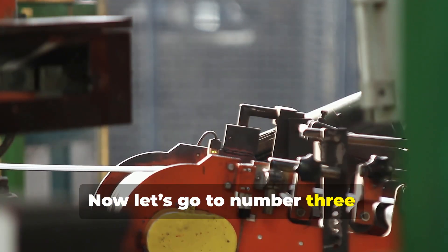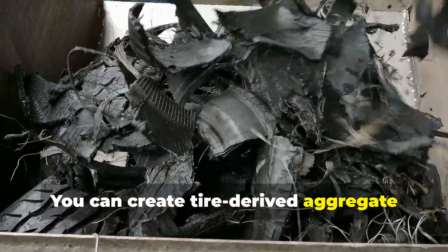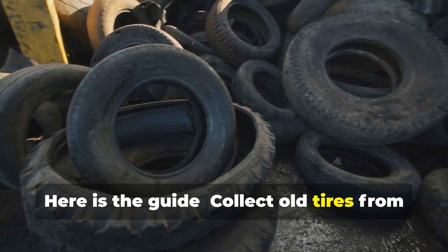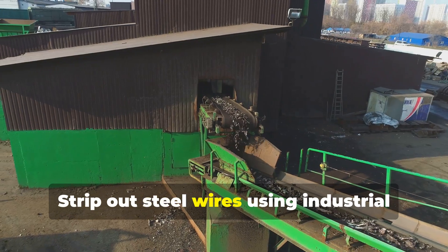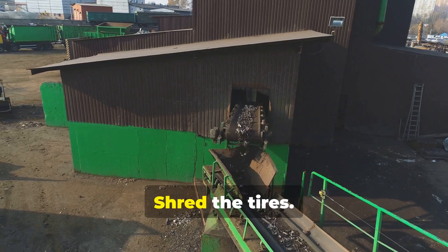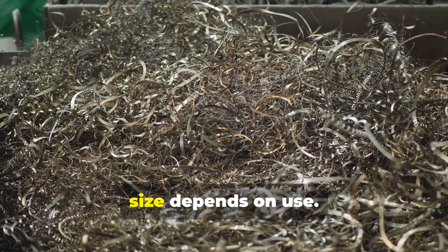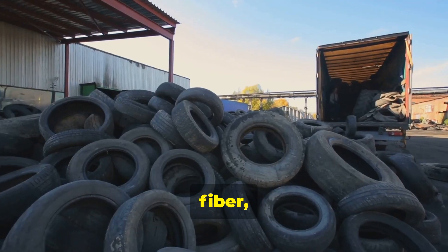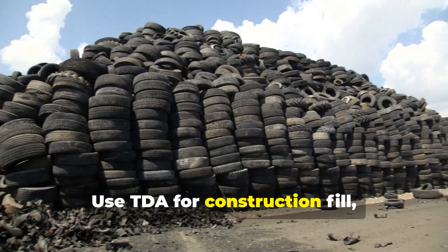Number three: construction and building materials. You can create tire-derived aggregate from old tires. Here is the guide: collect old tires from shops or dumps. Remove steel beads by stripping out steel wires using industrial equipment or heavy-duty magnets. Shred the tires using a tire shredder to cut tires into 2 to 12 inch chunks — size depends on use. Screen and sort to remove leftover wire, fiber, and fine rubber particles. Store or use TDA for construction fill, drainage, road base, or landfill support.